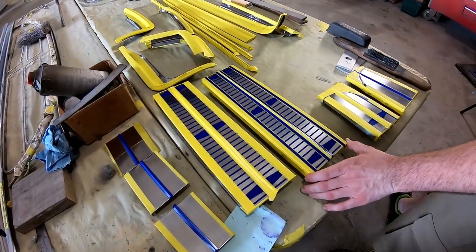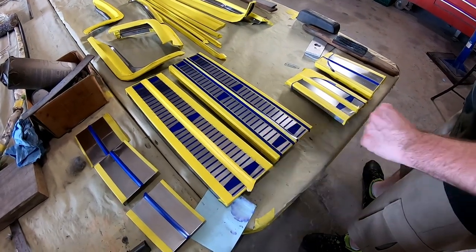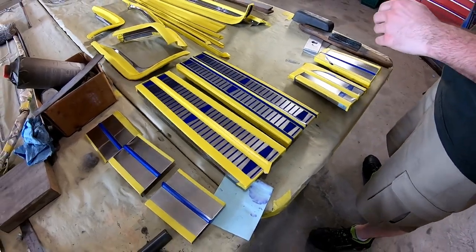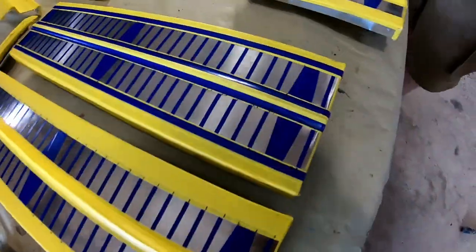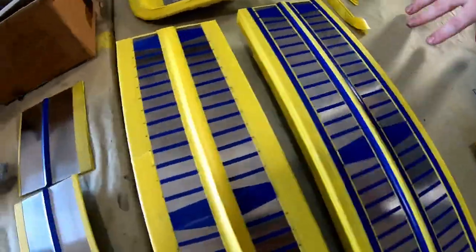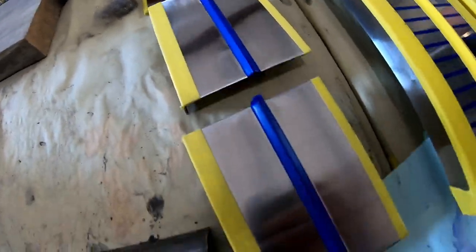Here's a little update on these stainless pieces for the 63 Lincoln. I've gone ahead and got all of the area that we're going to paint gray masked, so they're ready for gray, and then we'll go back after that's dried and put the tape inverse so we can paint some black.